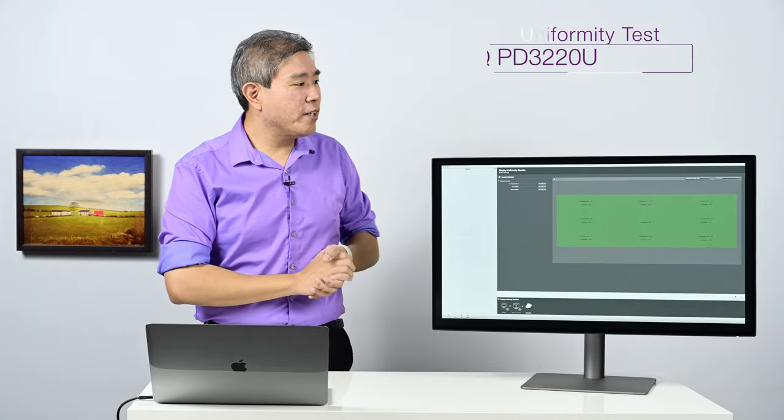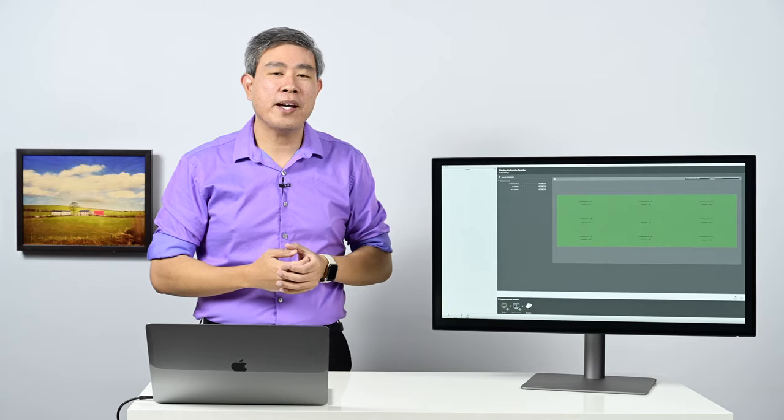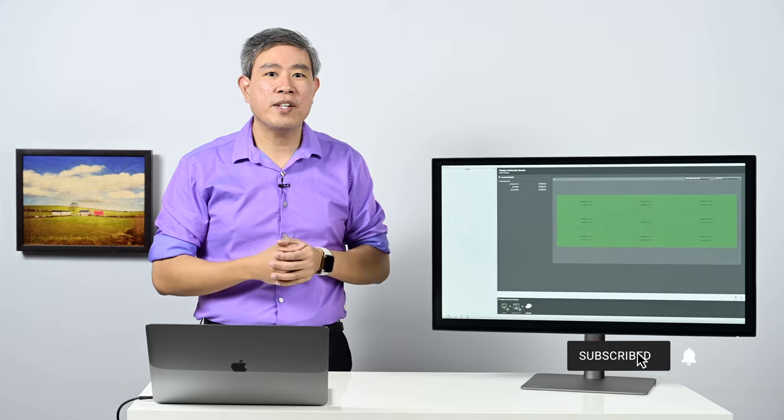What makes this display great is that it has been pre-calibrated from the factory with all the different color modes that we have come to expect: Adobe RGB, sRGB, DCI-P3, DisplayP3, and Rec.709.